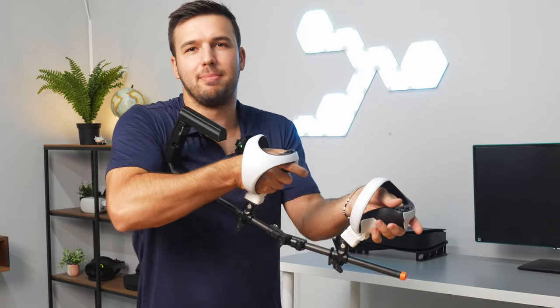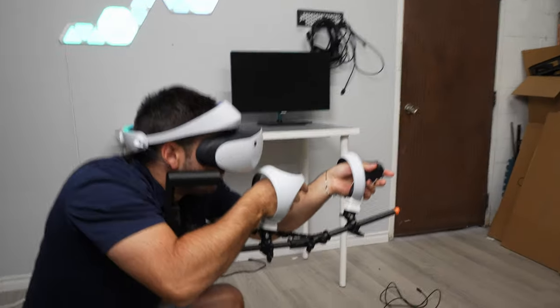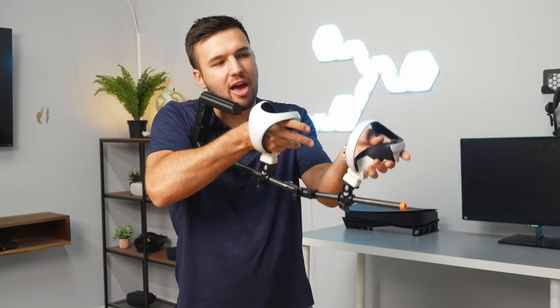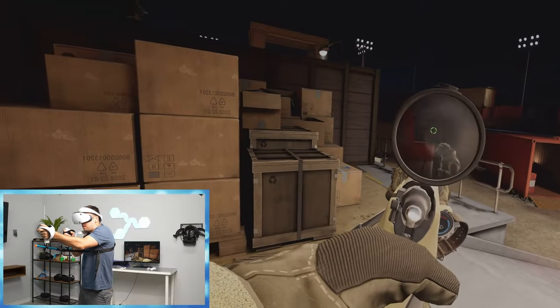The MagniStock Plus elevates your game by increasing accuracy and stability. It works great by immersing you into any VR FPS game, such as Pavlov.